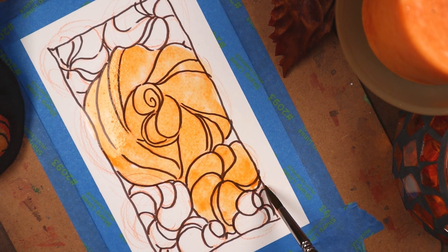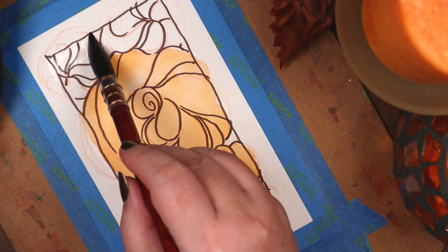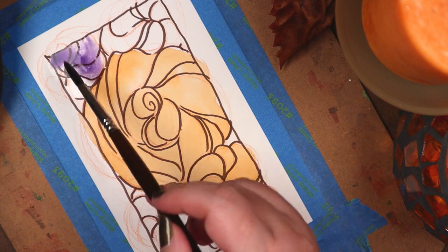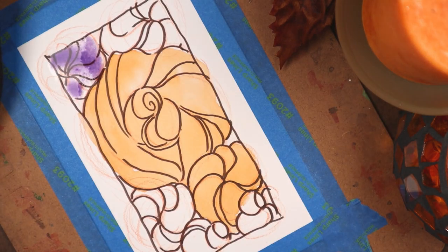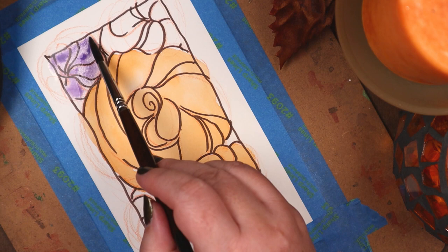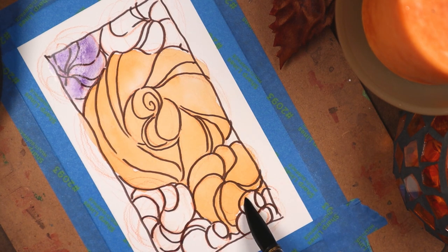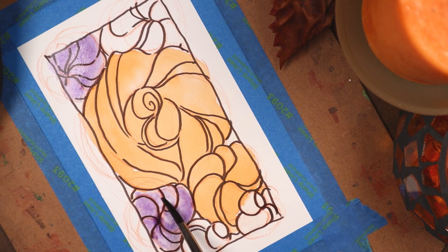I used my Fall Feels Watercolor palette — or rather, I used three colors from it: azo orange, dioxazine violet, and sap green. I chose those colors because I knew I didn't want to do a lot of color mixing. Wow, that makes me sound like the laziest artist in the world. What can I say? Sometimes I'm up for a challenge. Sometimes I'm not.